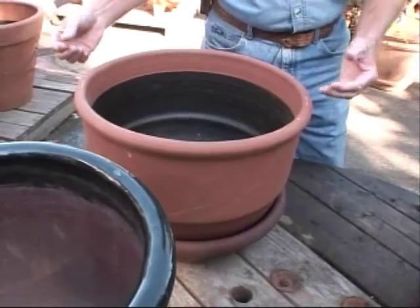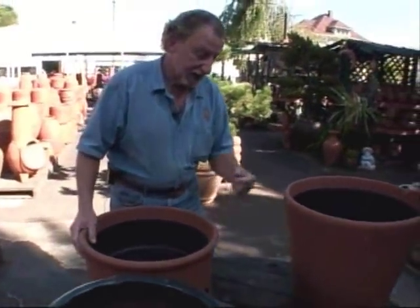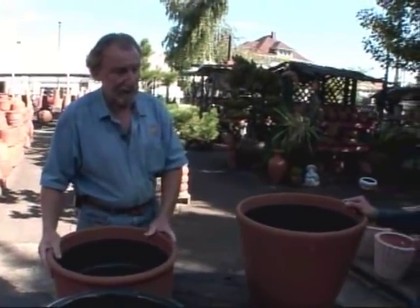If the planter is too big for two people to lift out with the plant and dirt in it, you probably shouldn't put it in a saucer in the first place, unless you have it on wheels where you can move it.